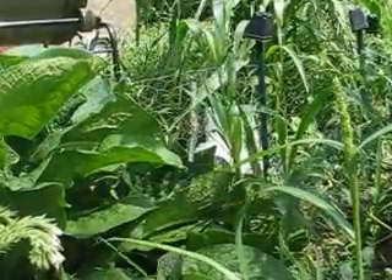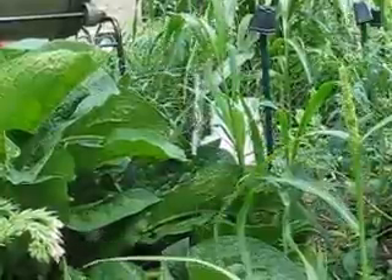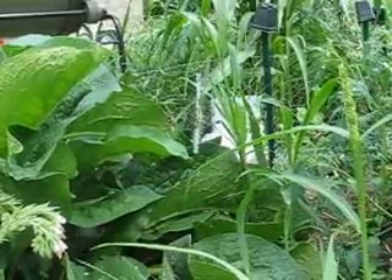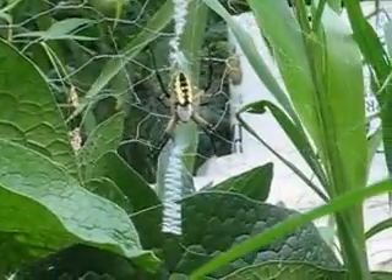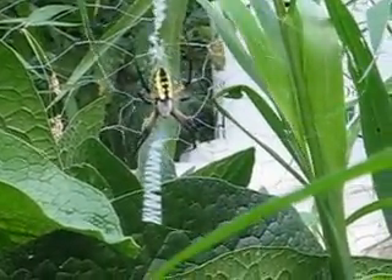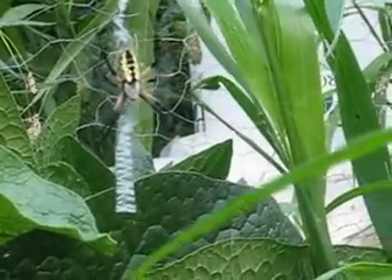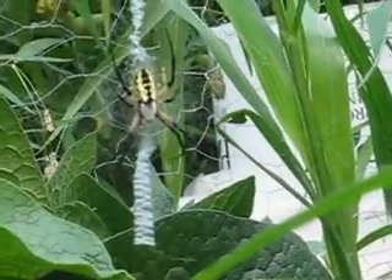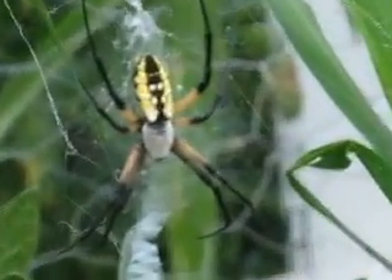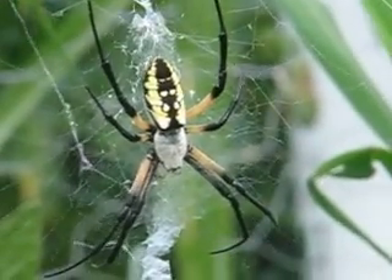Hey everyone, I just wanted to share with you this great spider that we have found in our garden the past couple of years. I'm going to zoom in here. It's the yellow and black garden spider. Its Latin scientific name is Argiope aurantia. And this is a female — the females are the ones that are yellow and black on their abdomens, and then the cephalothorax near the head is white.